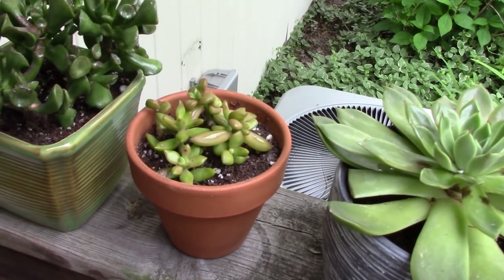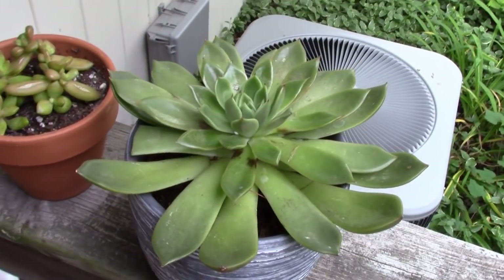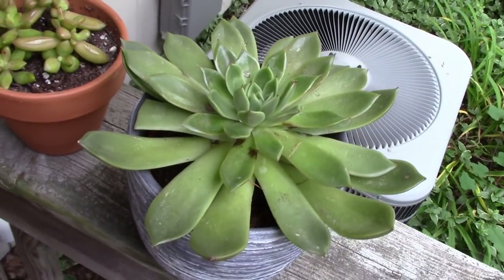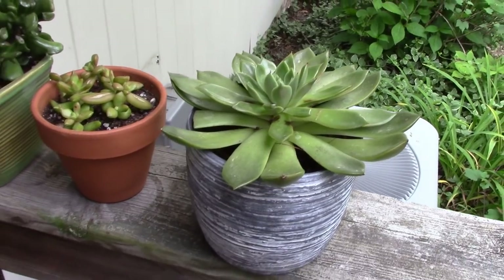Here are a couple more succulents, and this might be an Echeveria — I'm not really sure, but it's pretty. I had to remove some of the leaves; it got a little sunburned when I first brought it out.